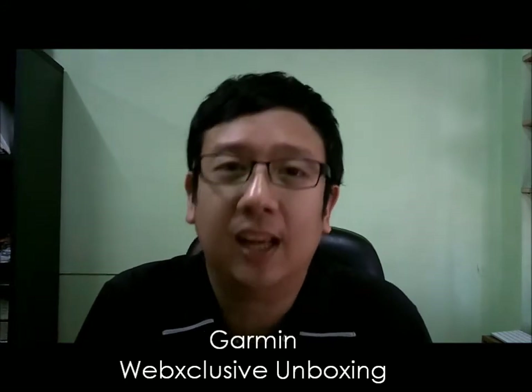Hey guys, this is Ryan and you are going to check out another new web-exclusive unboxing and review of my new gadget that I got from Manila. It's also a new hair day for me, so pardon my new style.